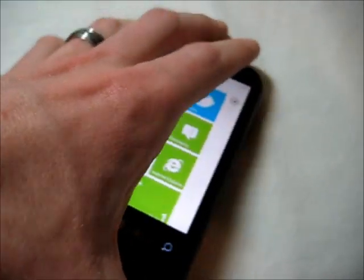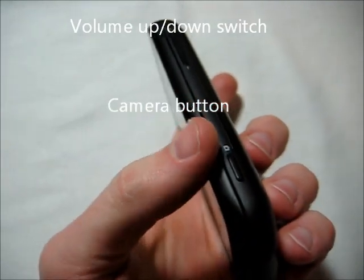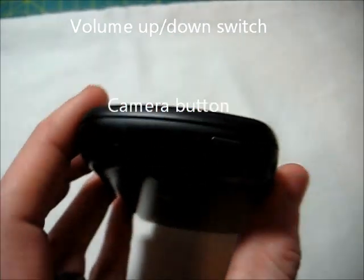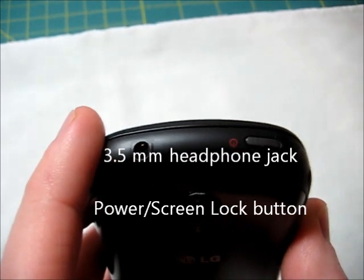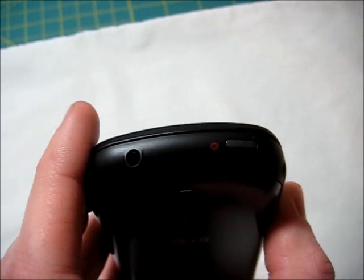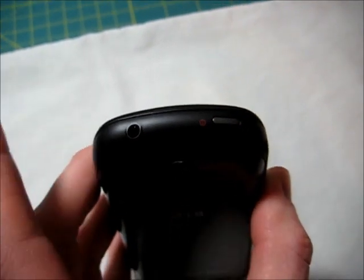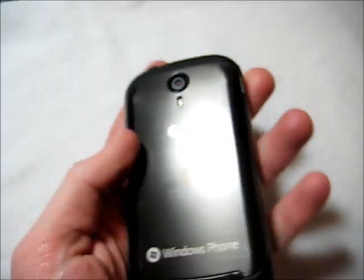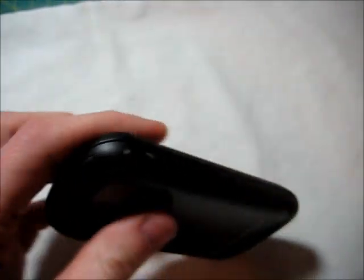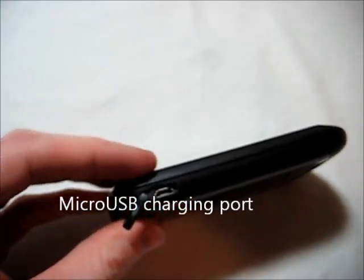As for what this thing has on the outside, we have the volume buttons on the right-hand side and also the camera button. On the top, there's a 3.5mm headphone jack — nice because you can use your own headphones, or the ones supplied in the box. You also have the screen lock button, and on this side we have the micro USB charging port, hidden by a plastic flap.